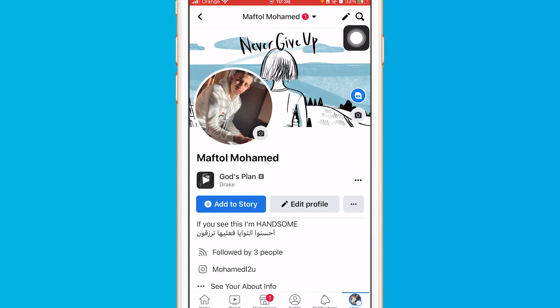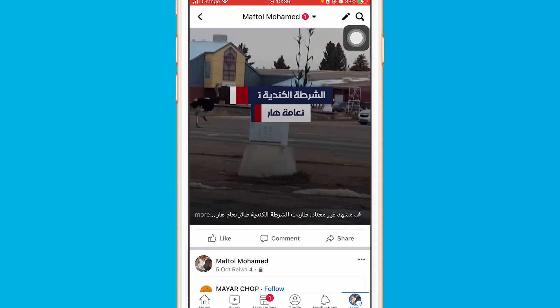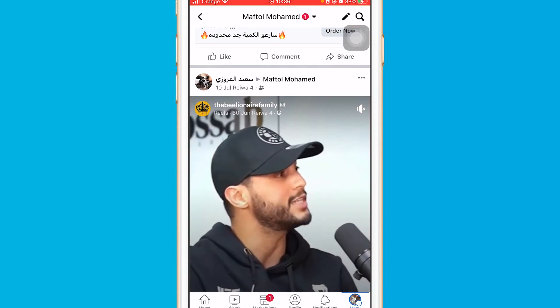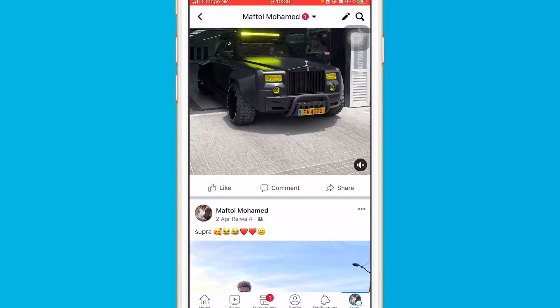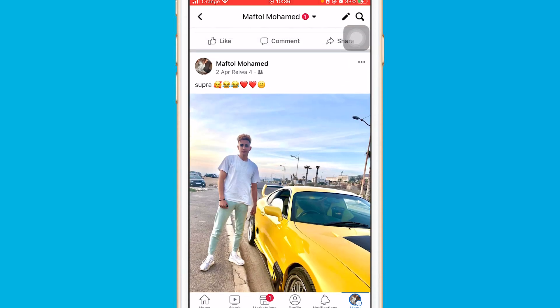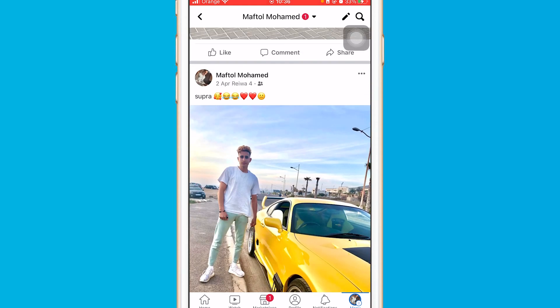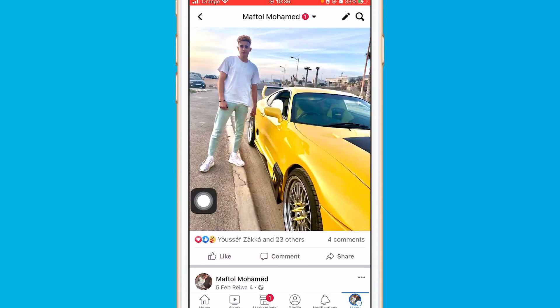After you are on your profile, search for the picture or video that you want to hide comments from your friends or everyone.